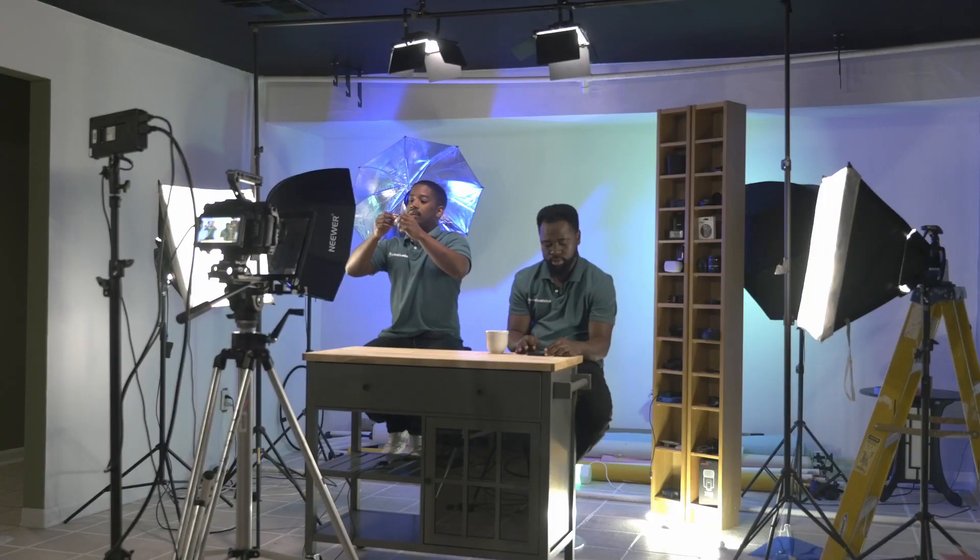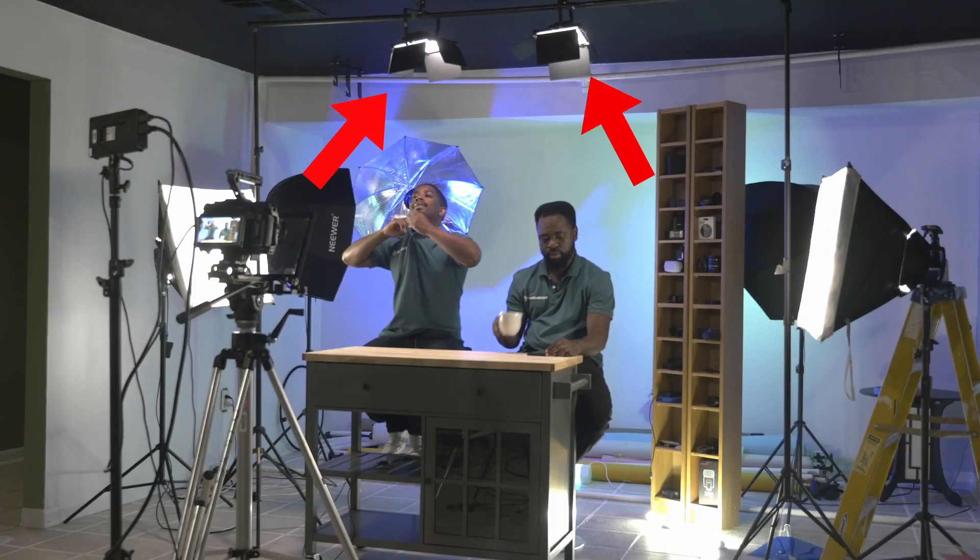Your key light is your most important light — that's the main source of light in your shoot. For us, we have two lights above us shining on our faces; those are our key lights. The three-point lighting system doesn't mean three lights literally. It can be ten lights, but if five of those lights are the main ones, those five lights are your key lights.